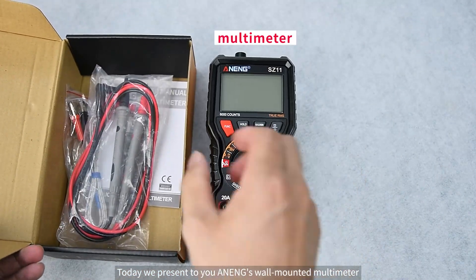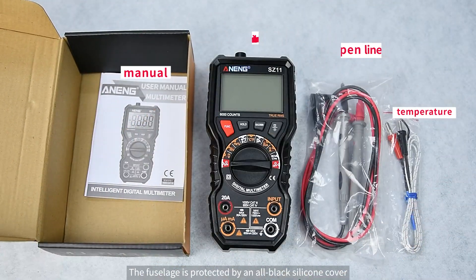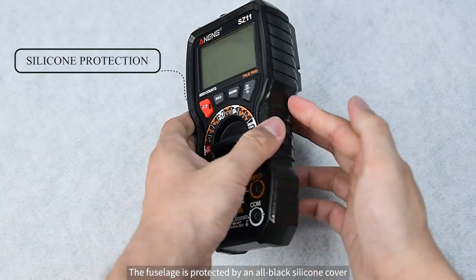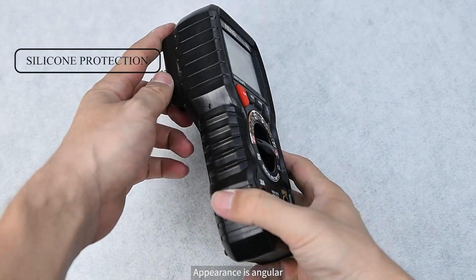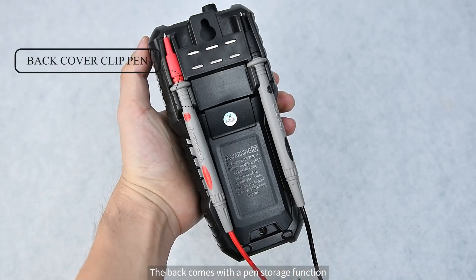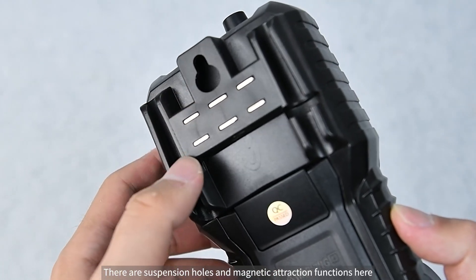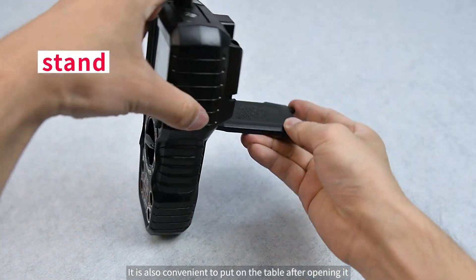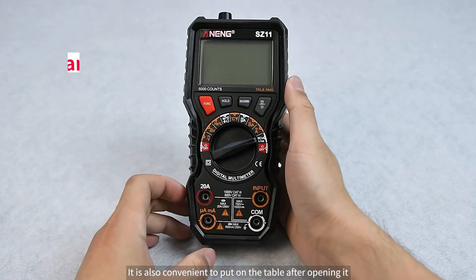Today we present Tuaneng's wall-mounted multimeter. The fuselage is protected by an all-black silicone cover, and the appearance is angular. The back comes with a pen storage function. There are suspension holes and magnetic attraction functions, and it is also convenient to place on the table after opening it.